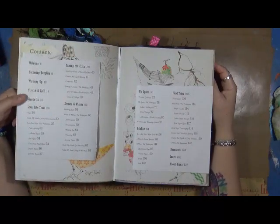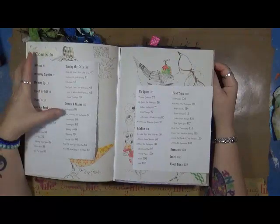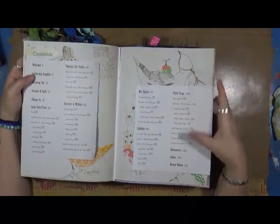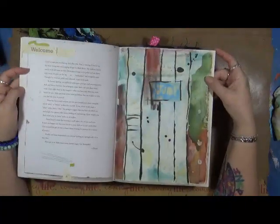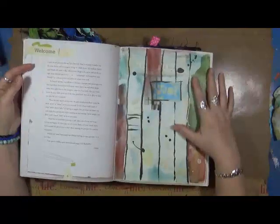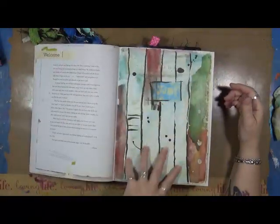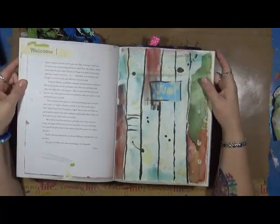She covers supplies, warming up, stretch and spill, plunge in, lean into trust, taming the critics, secrets and wishes, my space, lifeline, field trips, and all the resources. It's just wonderful. Even just the artwork in this book inspires me — I want to get out my watercolors and just play.